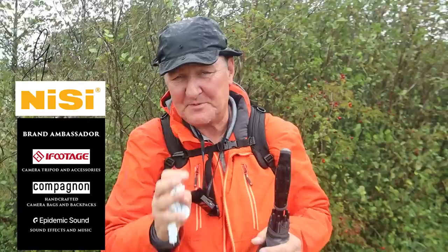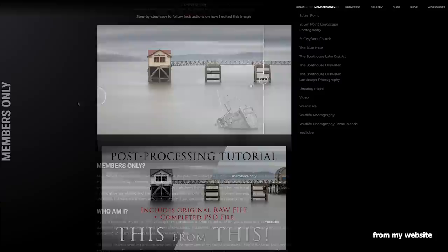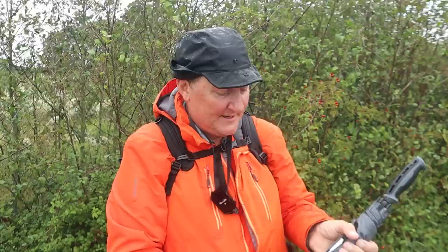Hi guys, welcome to this week's video. Before I give you the big reveal, let me give you a brief synopsis of what this video is all about. Quite a while ago I created a video where I said, imagine if you could see what you wanted to see and not what you actually see. To clarify: if you're quite proficient at post-production, and in your mindset you knew when you took a picture what it would eventually look like once post-processed, then you certainly have a different outlook when you're out and about with your photography.